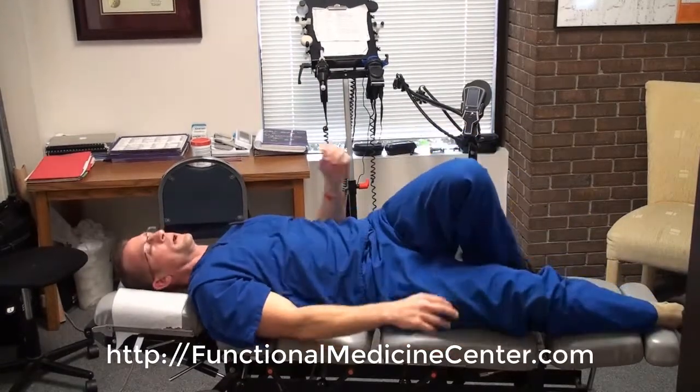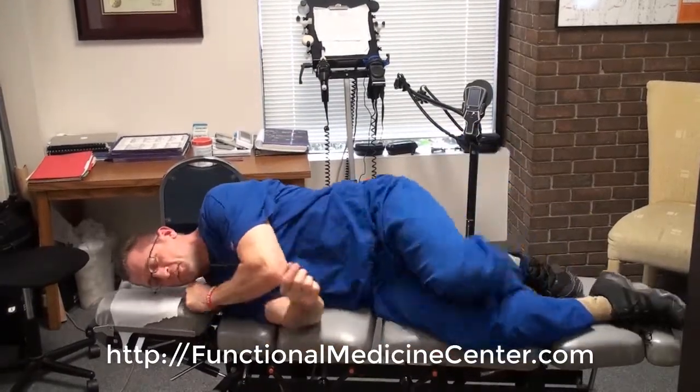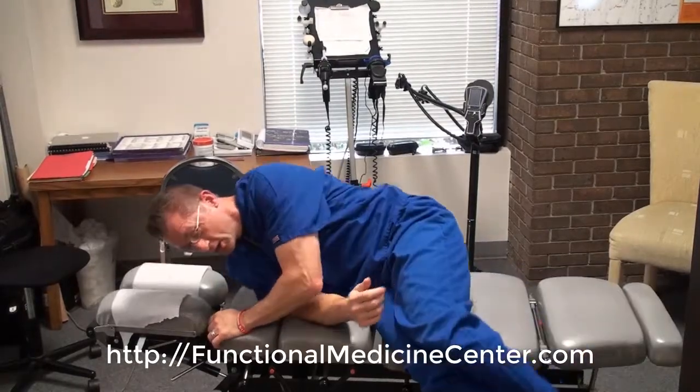Coming back up: as I tell everybody, roll over on your side, take your hand and push yourself up. That way you're not straining your low back by doing a straight sit-up, which is not good — it's hard on the back and hard on the psoas muscle, the big hip flexor. So go down that way, come back up that way — way easier for the body. And basically that's cross crawling.